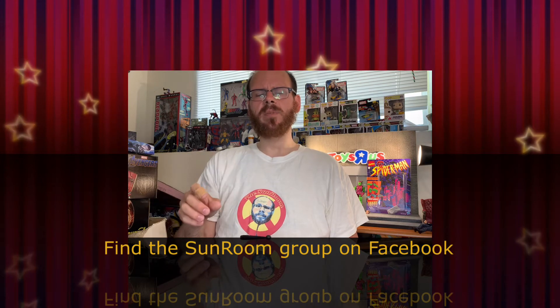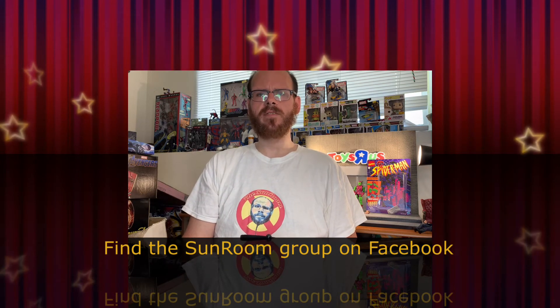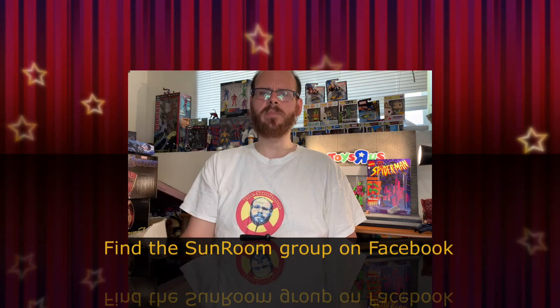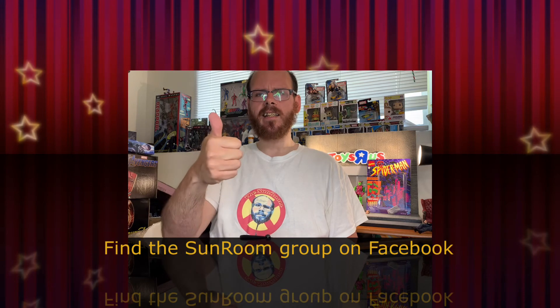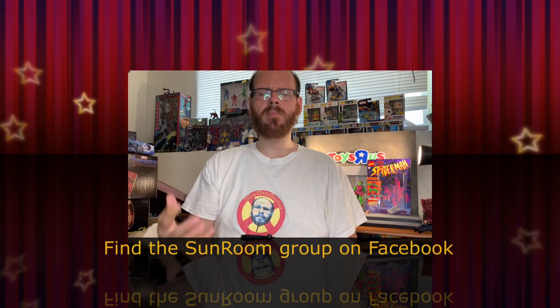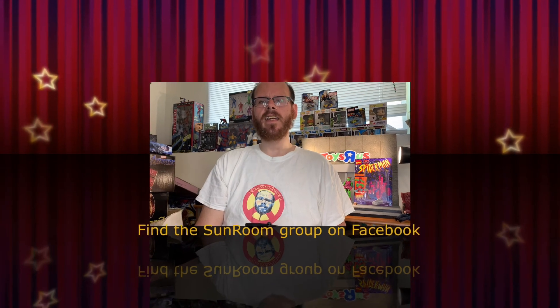As always, we appreciate you checking out the Sunroom Toy Reviews. If you'd like, please find us on Facebook — I'll include the link down in the description below. Like, comment, subscribe. If you don't like it, give me a thumbs down and tell me why — help me improve, I'm looking for ideas. Thank you guys very much, and you have a great day. See you soon, Sunroom.